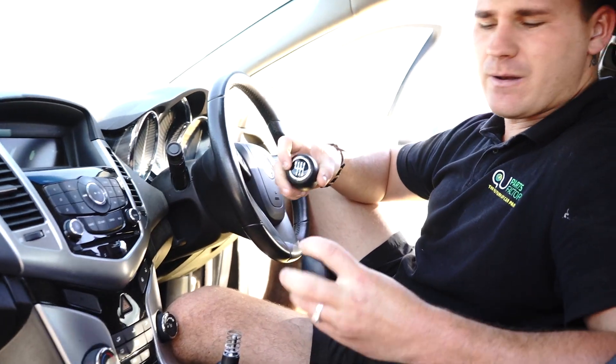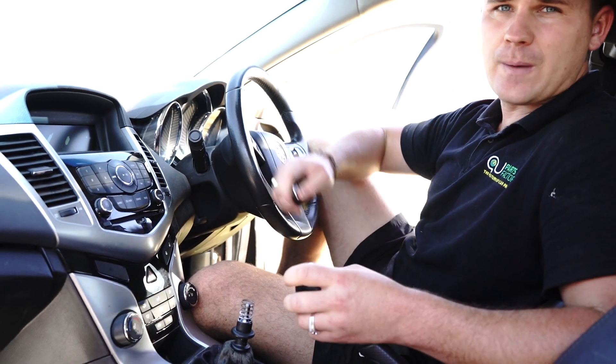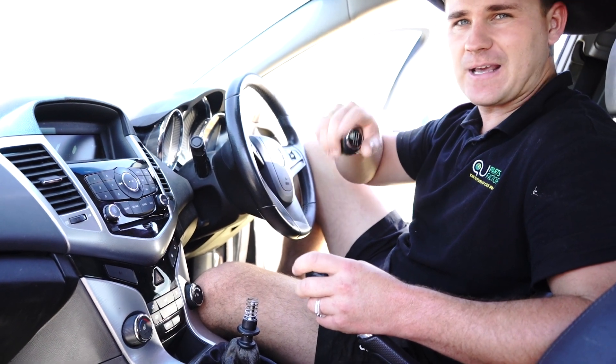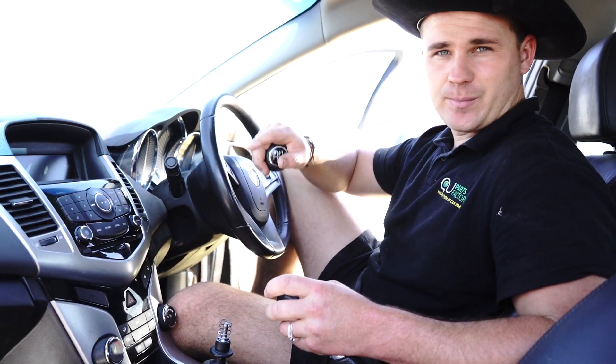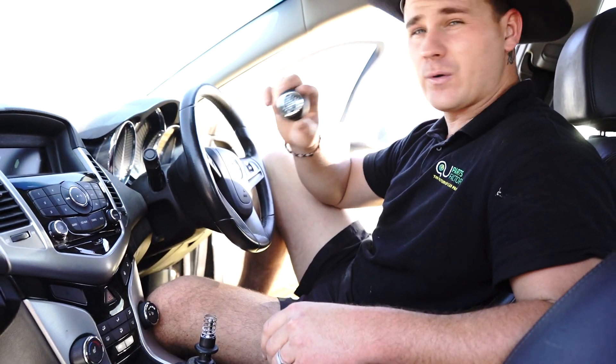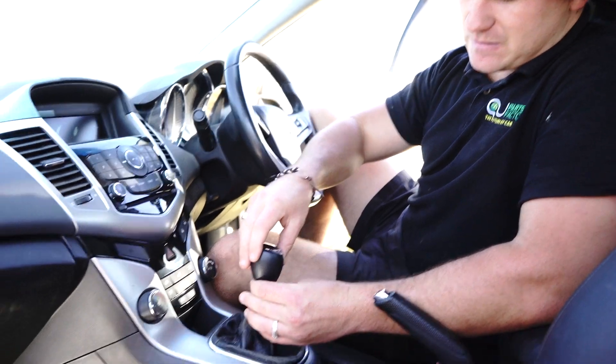At Parts Factory we sell six speed and five speed types, so you're welcome to check out which one you need. Click the description and both options will be available — you can select which one you need and we'll deliver it to you. They're $48.30 with free express post anywhere in Australia.